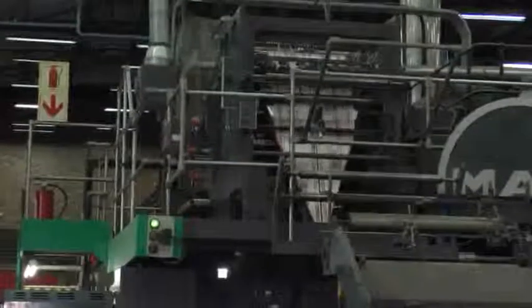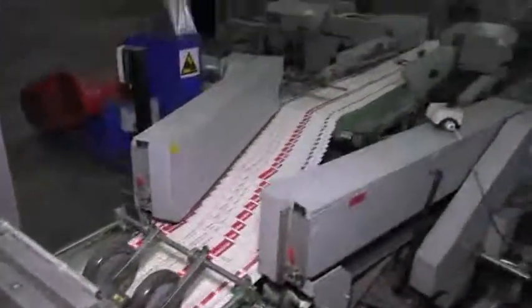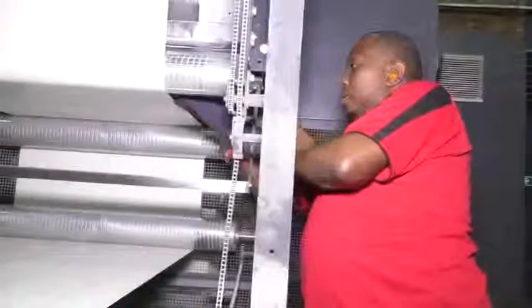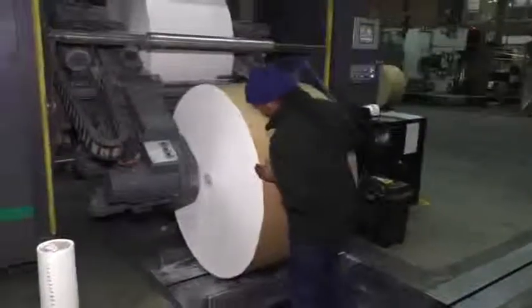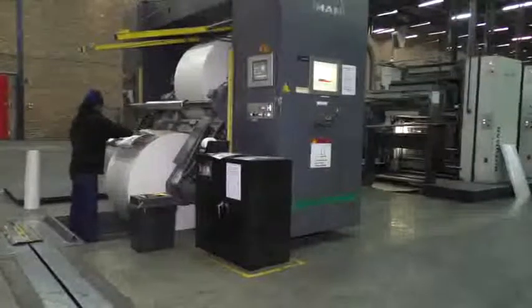They set the folding, cutting, and trimming sections of the machine, which fold and cut the printed paper web into final products or into sections that require additional binding and finishing. They check and clean the eye of the web detector and liaise with the reel stand operator to ensure that the correct size and type of paper is on the web.